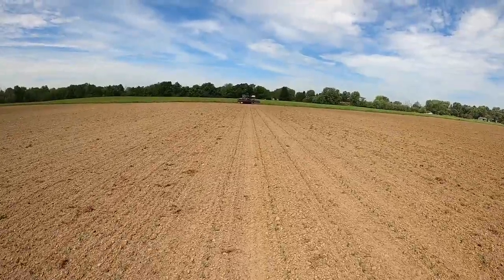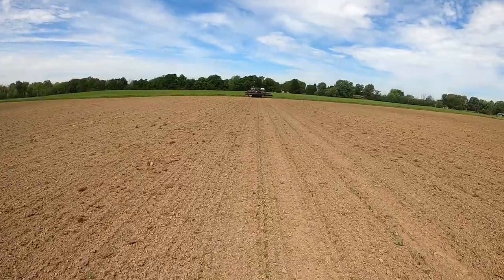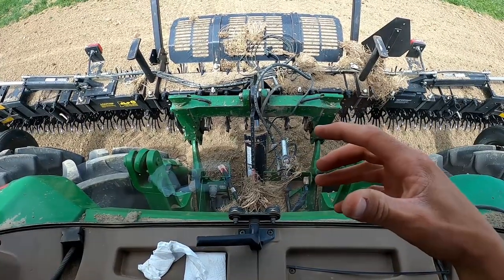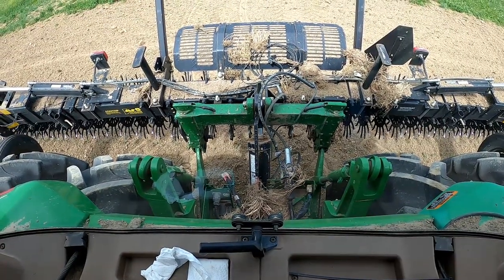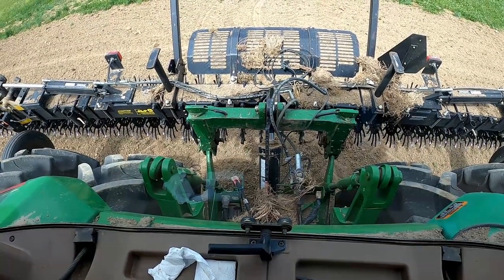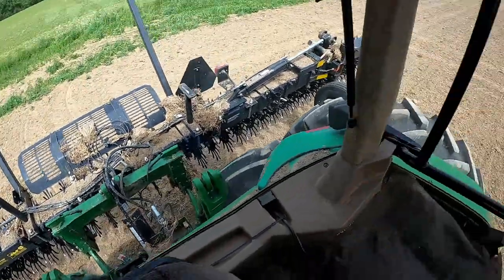I'm really starting to get excited. It was definitely a sigh of relief when the corn came up and I could row it. The settings that I changed: I angled and tipped it back a little bit. If you don't have a hydraulic three-point or third link, I highly recommend getting one — you can tip it back or forward hydraulically instead of getting out and adjusting it manually. It just makes adjustments so much easier.